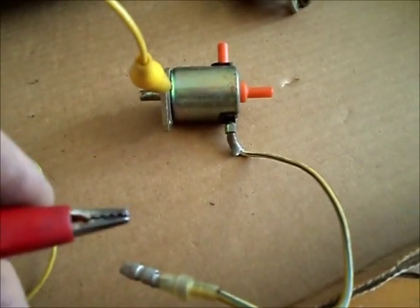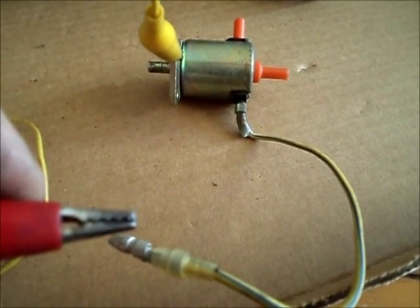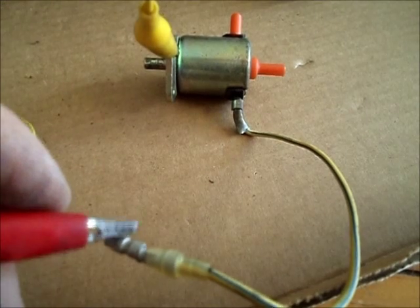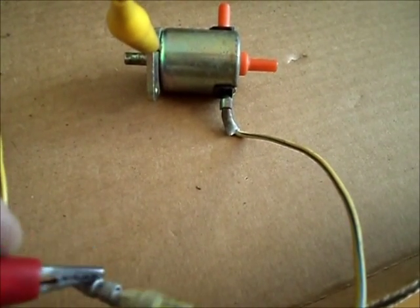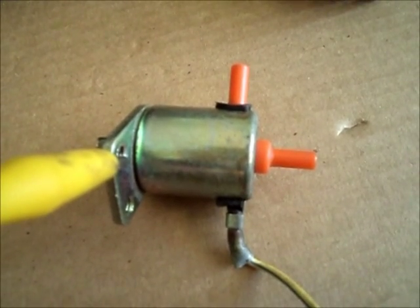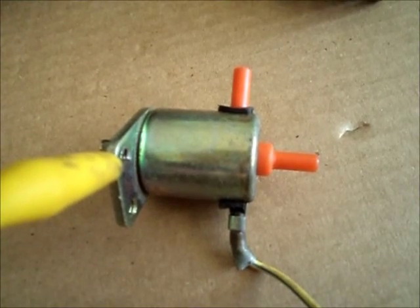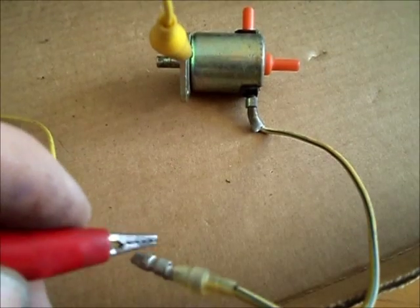What I'll do now is apply power, and you should hopefully be able to hear the solenoid. You can hear that clicking of the solenoid activating every time there's power being fed to it. So we know that the solenoid is good.